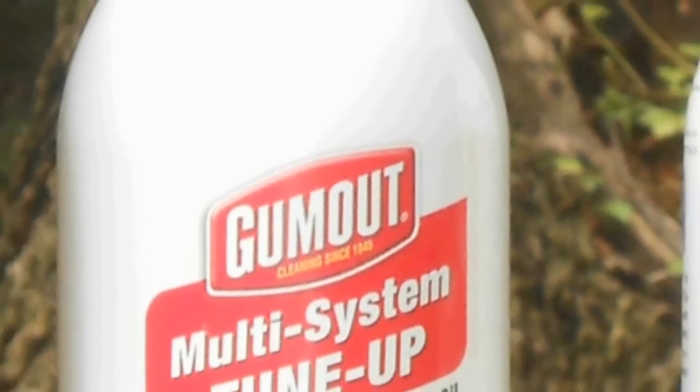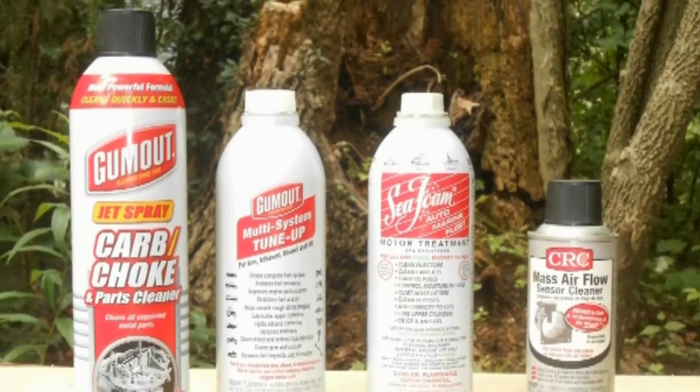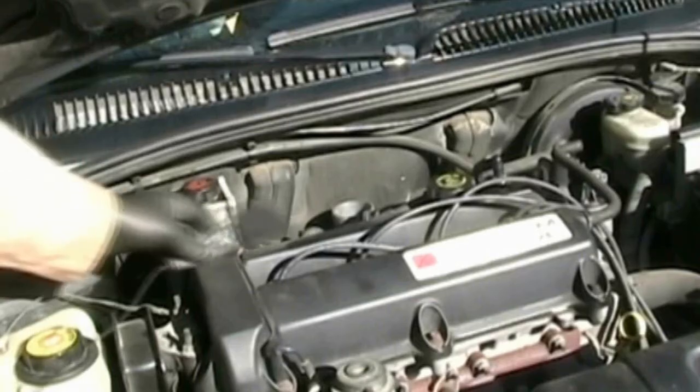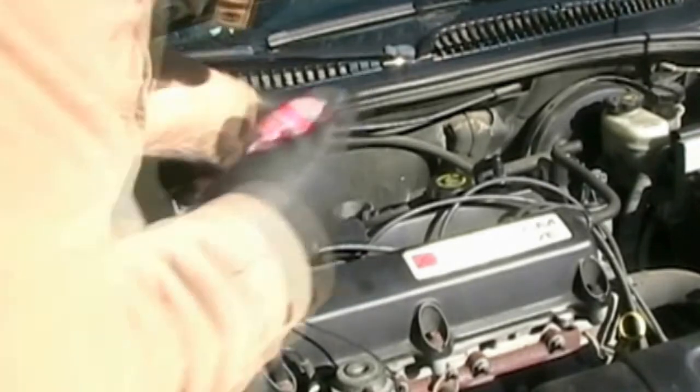I used various products in this series of videos — Gum-Out for the fuel system and Seafoam for the piston head soak. Here, I used a few sprays of Gum-Out carburetor cleaner into the throttle body.